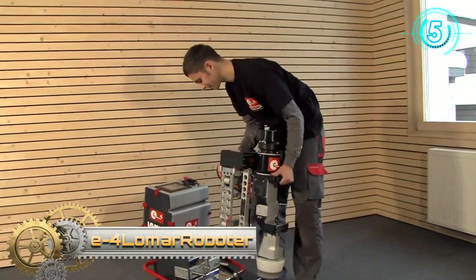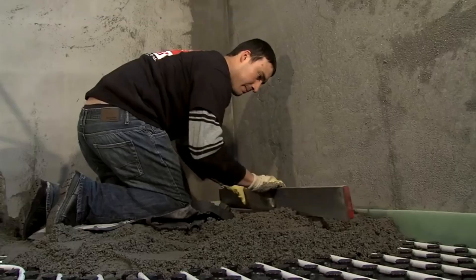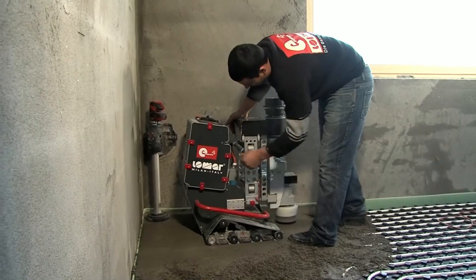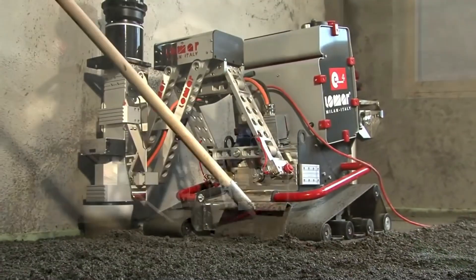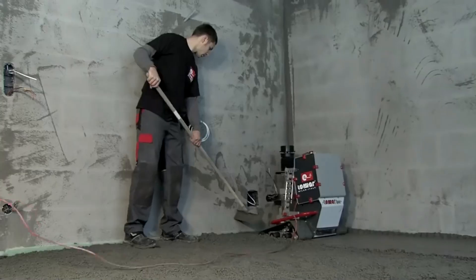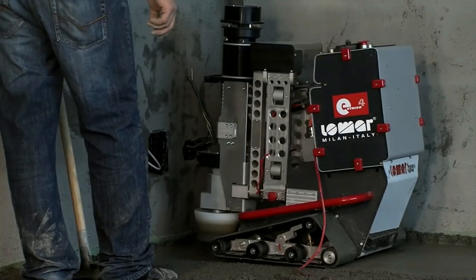E4 Llama Robot — achieving maximum efficiency through technological innovation and contemporary working conditions for screed layers, to relieve the employee and not replace them. Reducing stooping and kneeling activity to a minimum, the E4 Llama robot has achieved what many people still dream of. Whether one, two, or three shift operation, the E4 Llama robot is your reliable partner on every construction site.